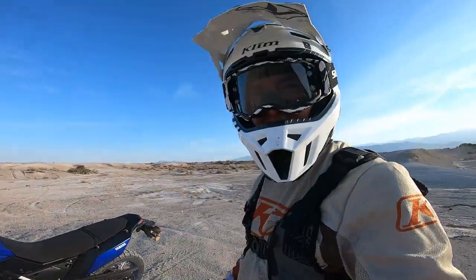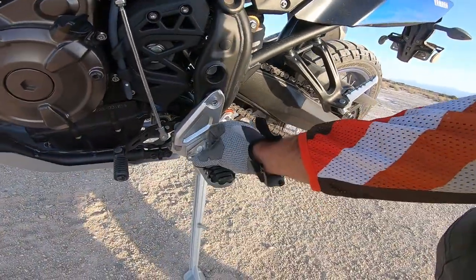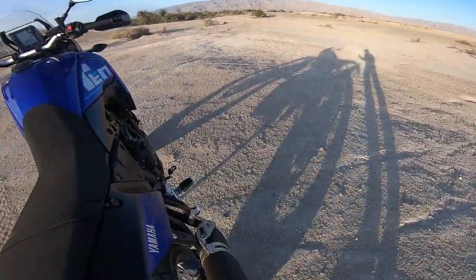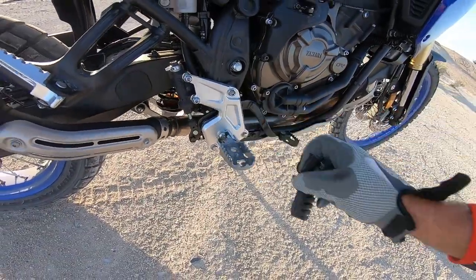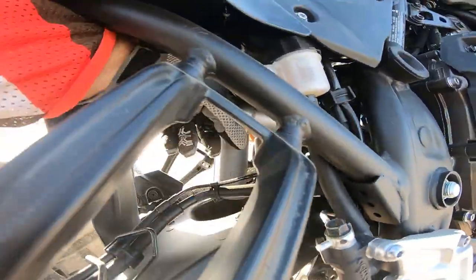Less than a mile in and I already know the first thing I want to do — I've known this since I got it. These rubber dampers literally just remove all the feel that I get from the motorcycle, and not only are they slippery if they get wet, they just don't allow me to control the bike.